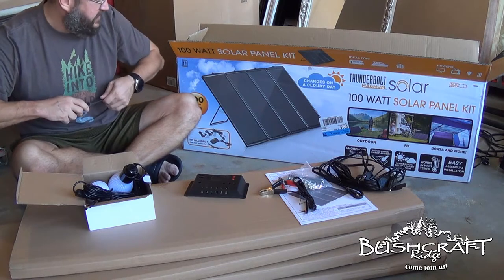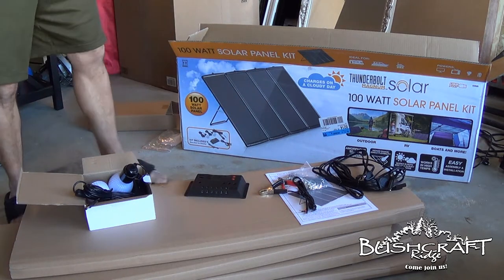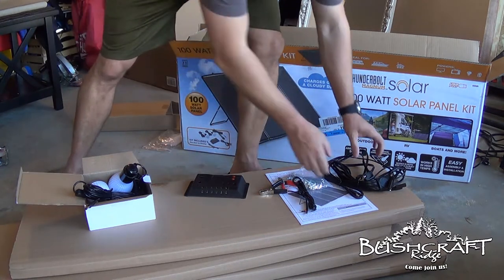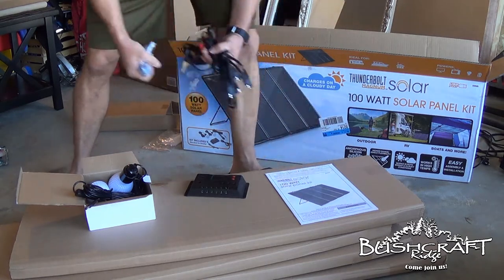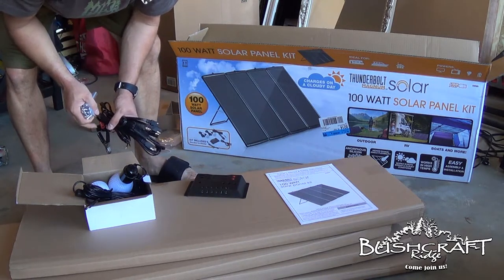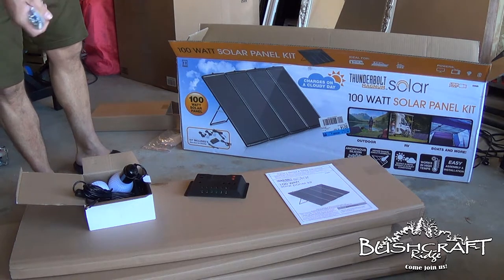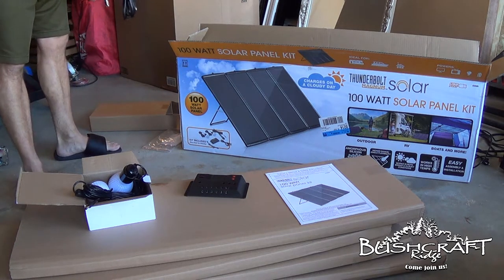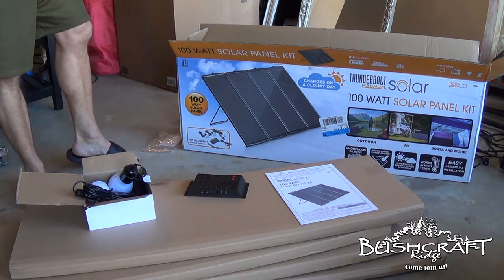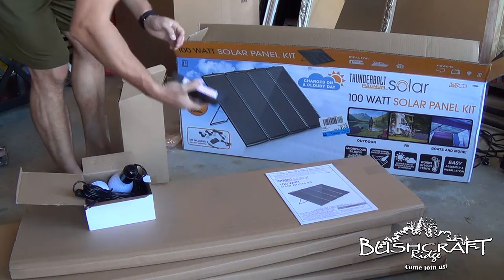That's for 160 bucks. Once we get it all rigged up and working, I think it'll be a pretty good cheap investment. It's a great starter kit that you can add more panels to 25 watts at a time.